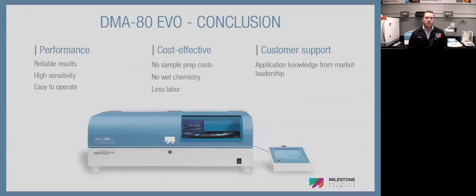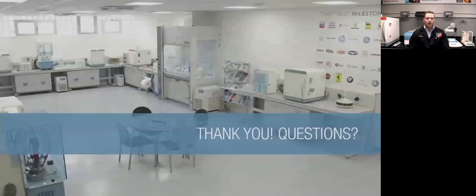Quick conclusion: you get reliable results, high sensitivity, and ease of operation. It's very cost effective — no sample prep cost other than the labor to weigh the sample, and no wet chemistry means no disposal concerns. With the system you also get customer support and application knowledge from the academic mercury leader, as well as Milestone Connect — a direct interface to me and my team to walk you through any issues or application development. Thank you for joining us today.